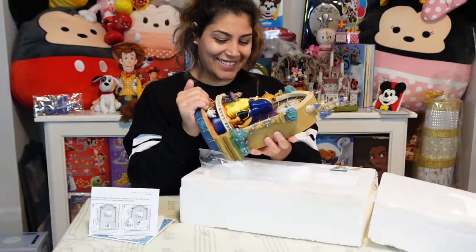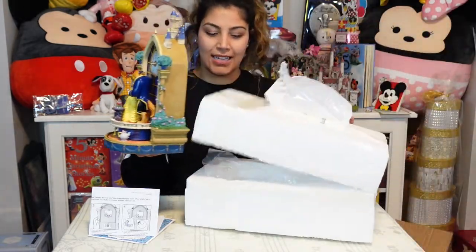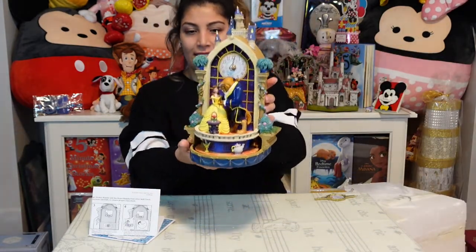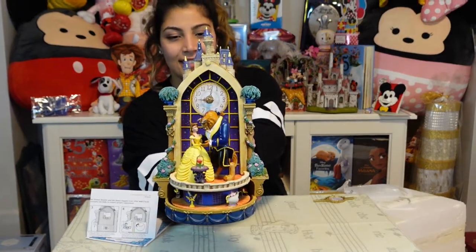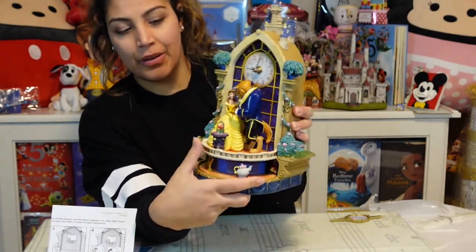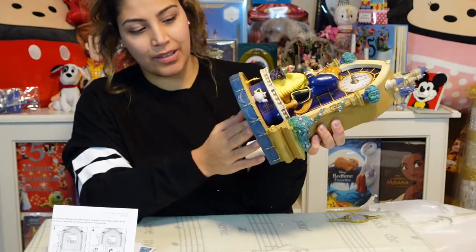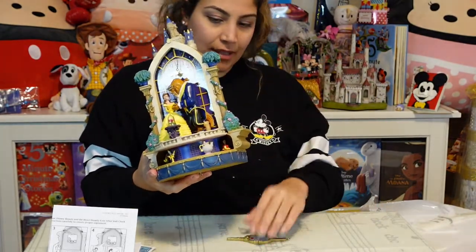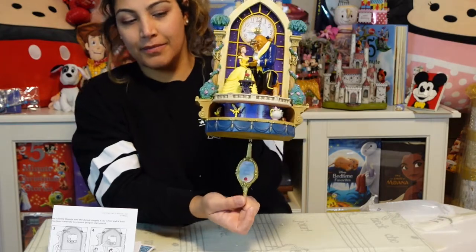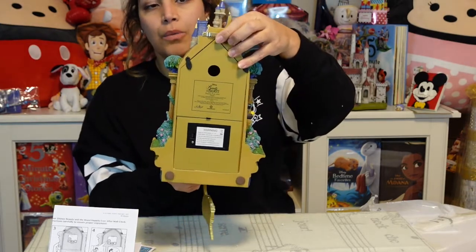This is so beautiful. You've got Belle and the Beast right in front of the magical rose, and you've got the clock up here. There are some characters down at the bottom, and there's a hook here where the mirror connects and just hooks on easily. They've also got a wall hook on the back.